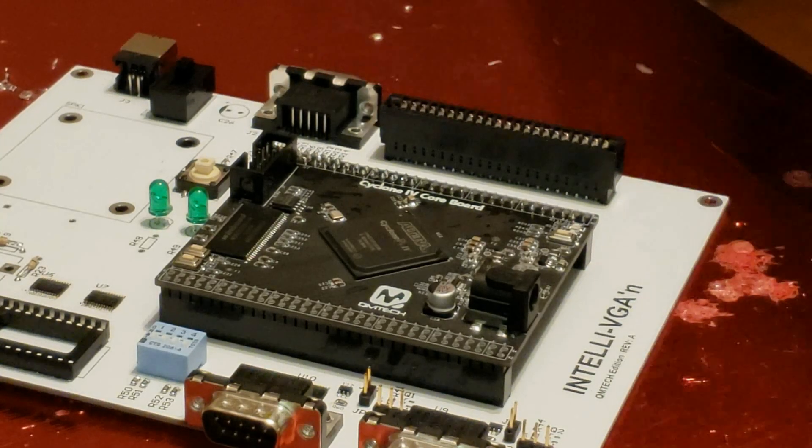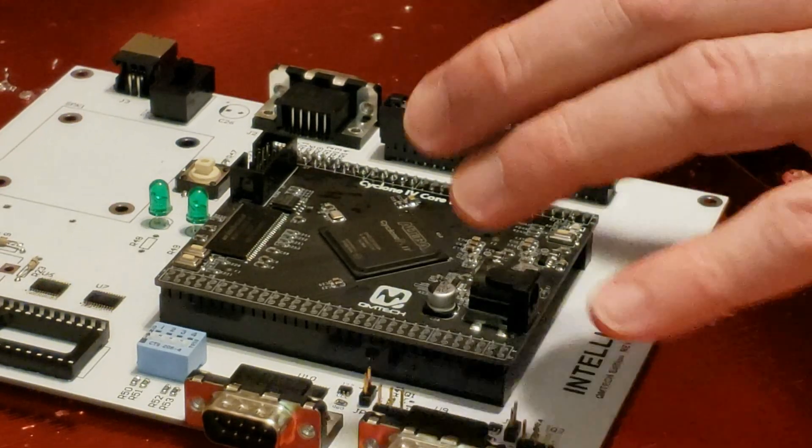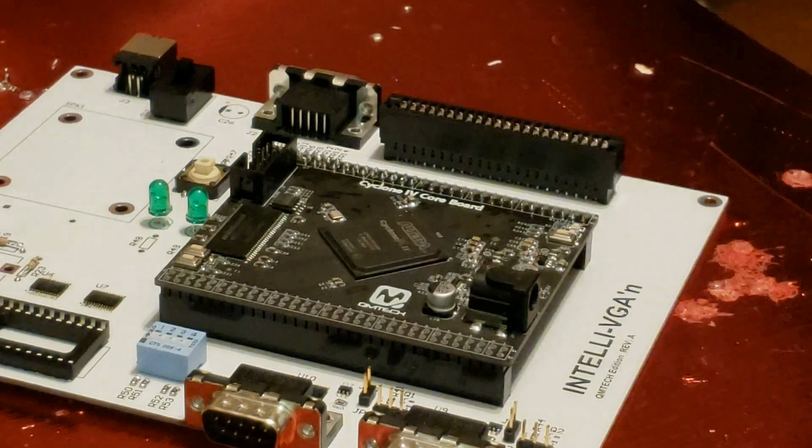Things are shaping up now. One of the last steps is to basically solder the FPGA development board to the overall board.